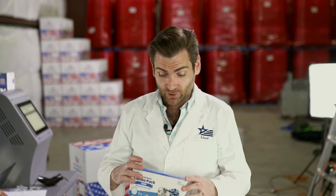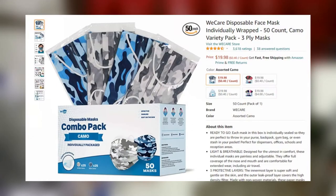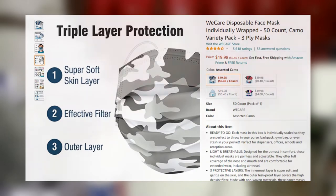All right, thanks again for joining today. We are testing every single mask on Amazon, and we mean all of them. Today I'm looking at the WeCare Disposable Camo Pack. We got two different types of camo, which is great. The question is: they may be able to protect you from someone seeing you, but can they protect you from the coronavirus? Let's find out.